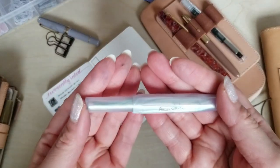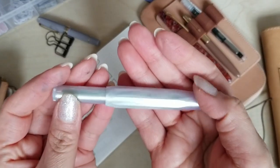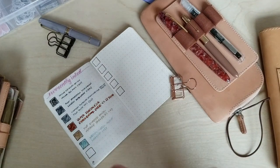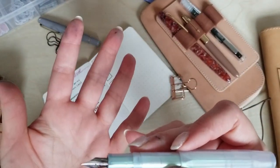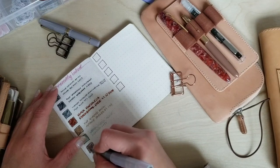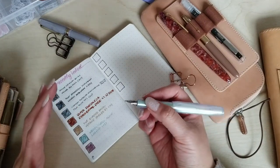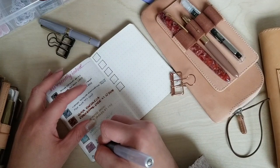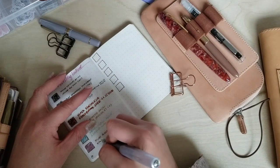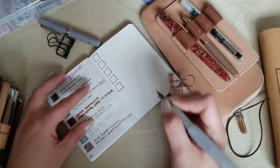Next up is my Kaweco Collection Sports in the iridescent — such a beautiful pen I never get tired of using it. This is in a medium nib and I have Ferris Wheel Press Queen Allium in here. Oh, this purple — I love purple inks — and it's got a gold shimmer to it. I just love this purple so much.